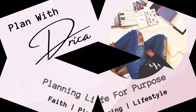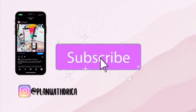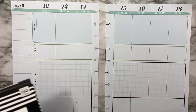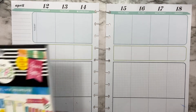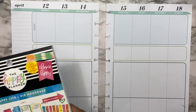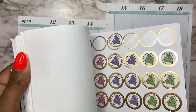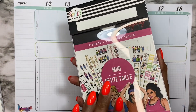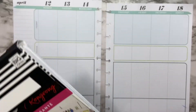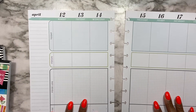Today I am going to be using the new Happy Life sticker book from the spring release, and I'm also going to be using the fitness sticker pack. All I did was combine all of the books — I had three of these and I just combined them in the create your own pack.